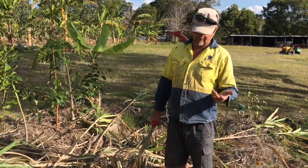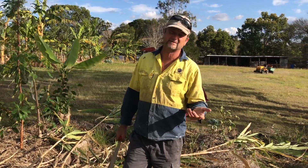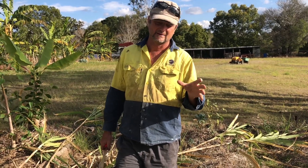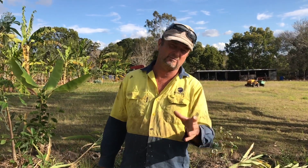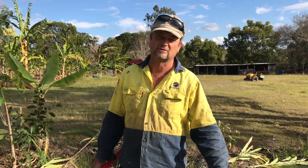In terms of tons per hectare or dry mass weight per hectare, sugarcane is probably one of your winners. Here in Queensland, and in particular our area, there are sugarcane farms around, so it grows very well in our subtropical to tropical climate. That may or may not suit where you are, but in our case it was an obvious choice.